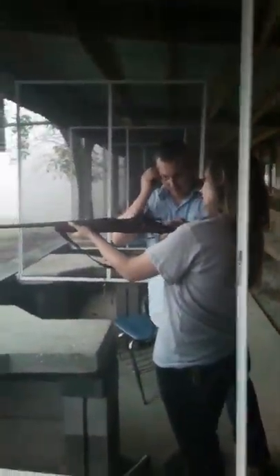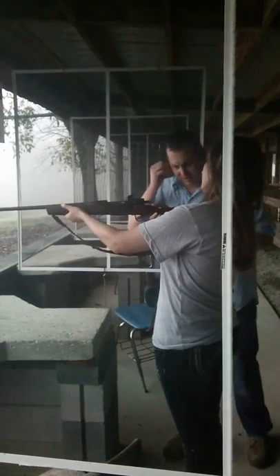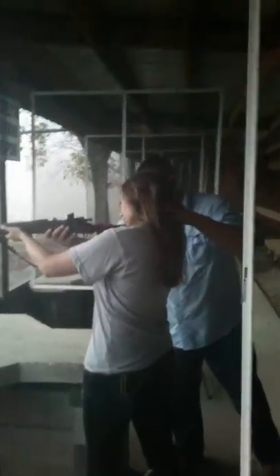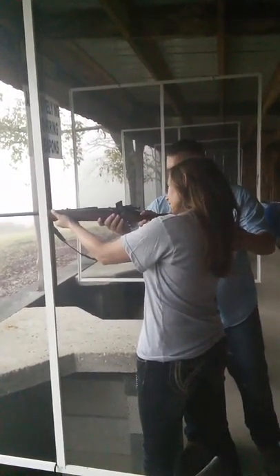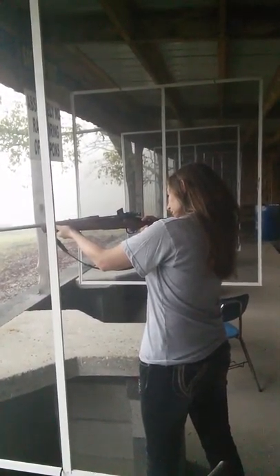When you push it in, aim and actually take a couple breaths before you pull the trigger. Lean into it, Laura. Lean down. Squeeze on this tight and push it into your shoulder a little tight. And it's pretty dead on too, so that's gonna...